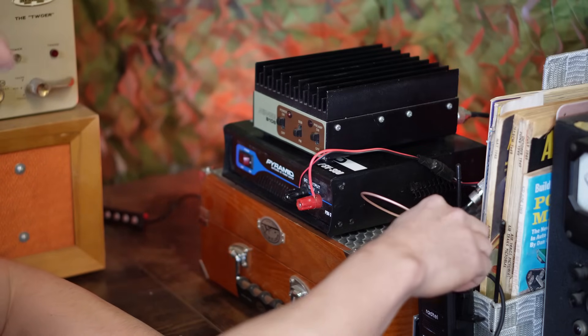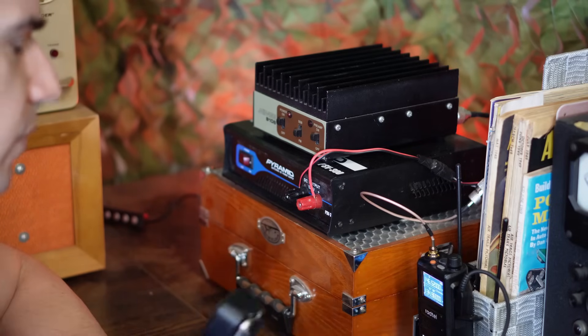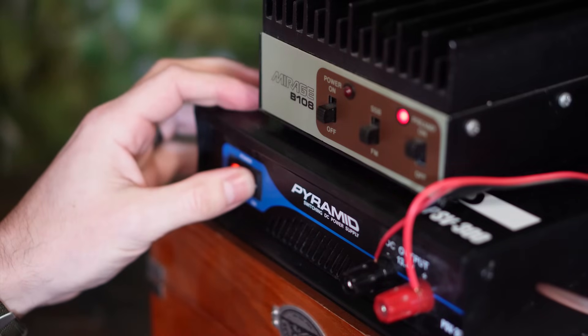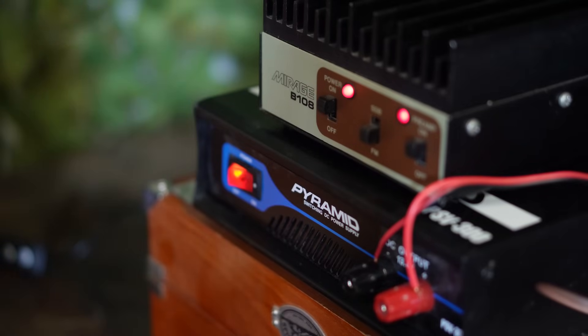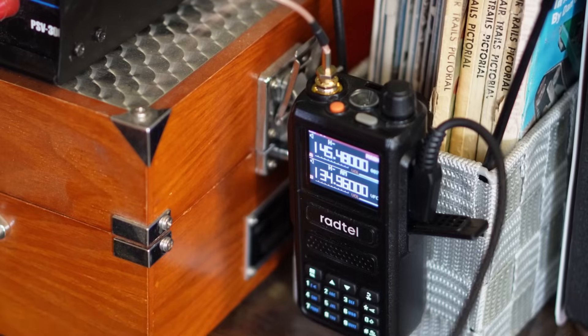Let's see if we can make a contact. I'm going to turn the radio on, power the supply on, and turn the amp on. I'm actually on the Oat Mountain repeater here in Los Angeles, but this got knocked out recently by the big wind storms we've had. So I'm going to try something else — Mount Lukens in Glendale. Let's see if we can reach somebody.